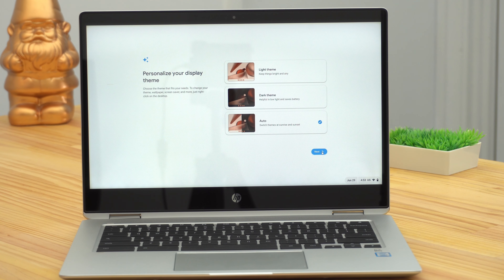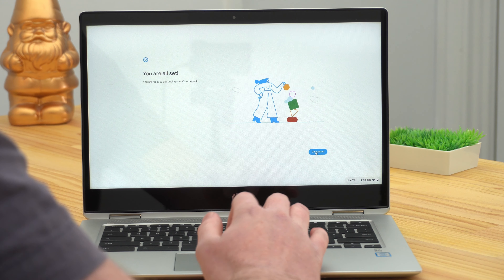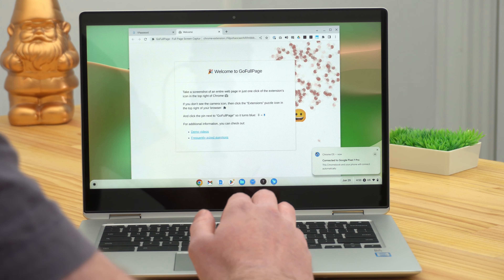Now there are three different theme options. Timmy has a whole other video about the different light and dark themes in Chrome, so you can go watch that if you want. But if you already know what theme you prefer — light, dark, or auto — you can just select that now and click Next. And now you're basically done, so click Get Started and you will now be into your Chromebook.